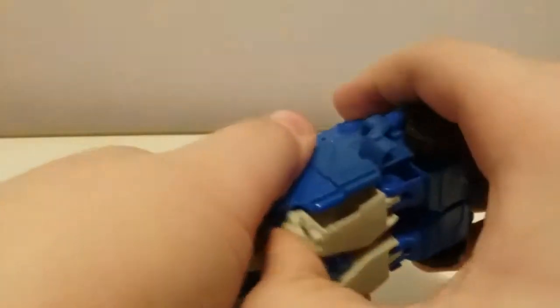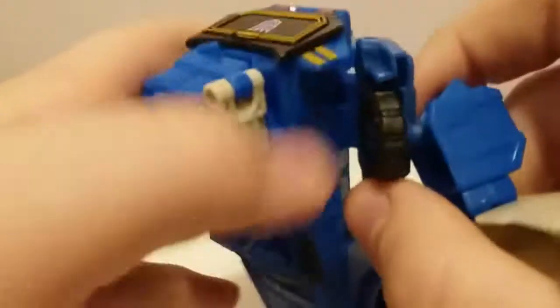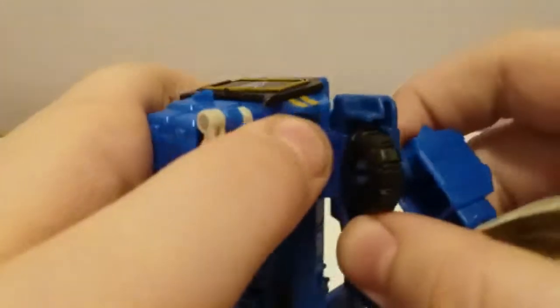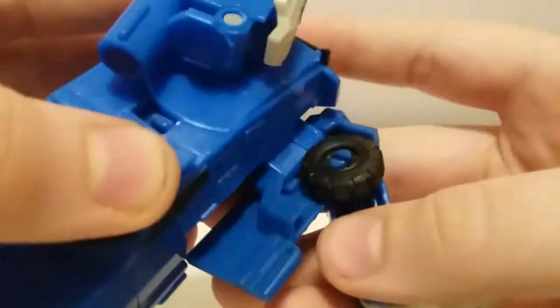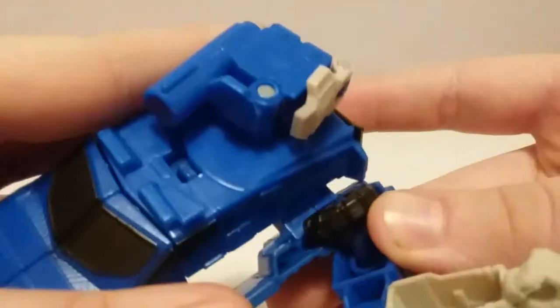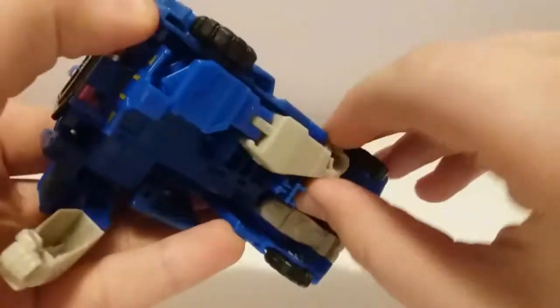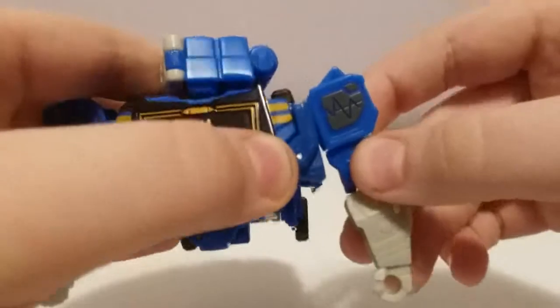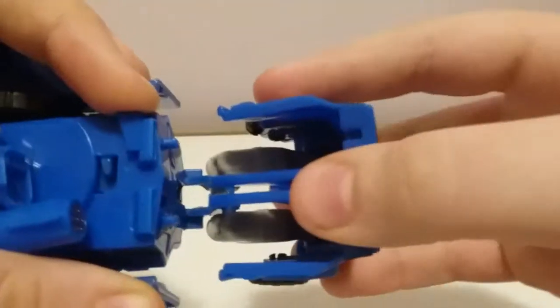Transformation is pretty simple. First, pull out the arms and press this so that kind of pops out. Then this will go into this line slot — it's a tab that goes into this slot. There's a tab; fold this down around, pull this out and around like that. Then take that all on tab.